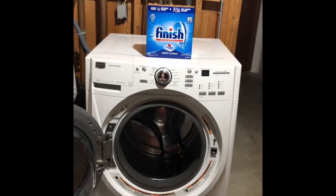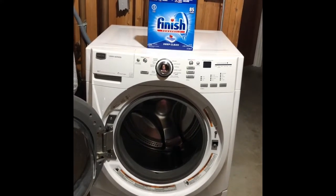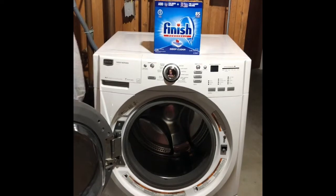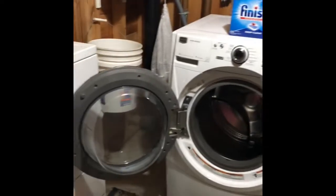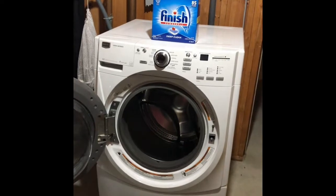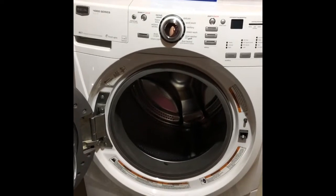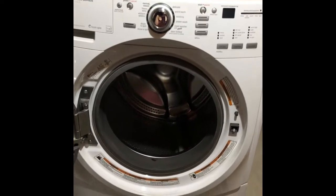I'm going to do a review on using dishwasher tablets to clean the smell out of your washing machine. Not everybody is lucky enough to have their washing machine in the basement to leave the door open, but it kind of stinks because I'd rather keep the door closed. I've had the house and washing machine for 10 years and noticed it started getting weird smelling, so I just leave the door open all the time.